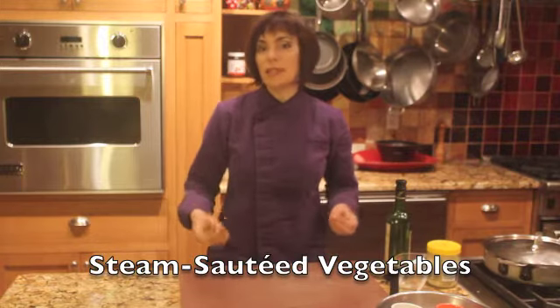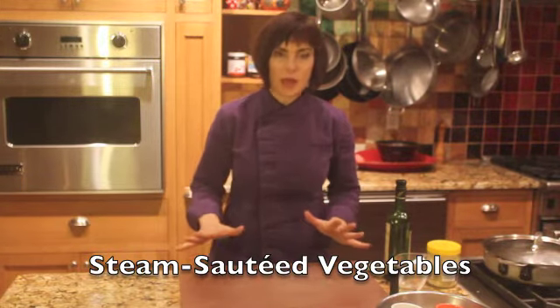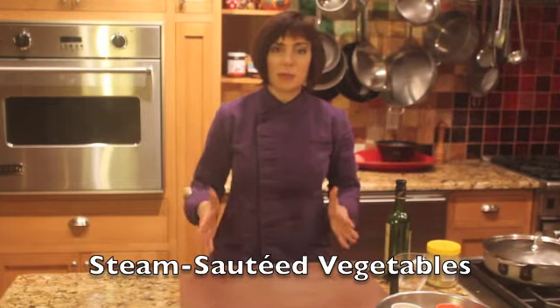Today we're going to make steamed sautéed vegetables. This is one of my favorite ways to get vegetables on the table quickly. Everything is done in one pot. You need to use a skillet with sides. You'll put your liquid, your vegetable, and fat all at the same time. We'll cover it, steam the vegetable first, then uncover and let the vegetable cook in the fat.